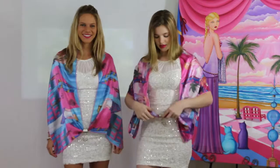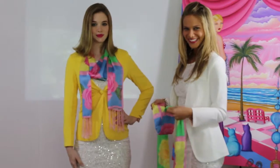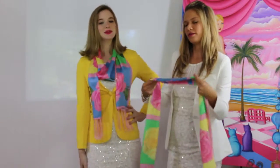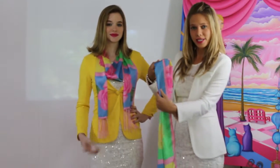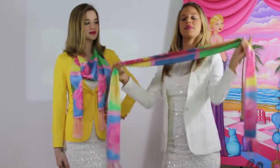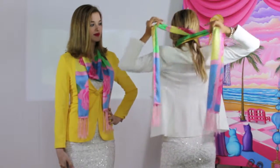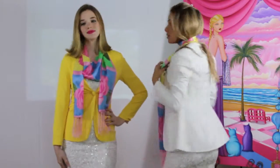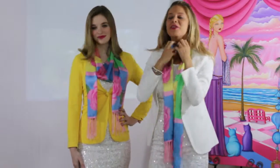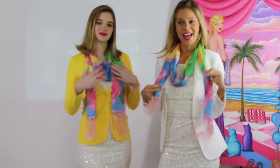And you put it in the center like so. This is going to be look ten — a very simple one. We're going to fold it with our hands neatly, then drape it, pull it like this, bring it around, put it in the middle where you'd like, pull your hair out, bring it down a little. And this is what you've got.